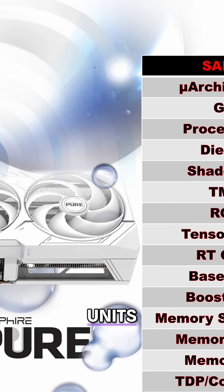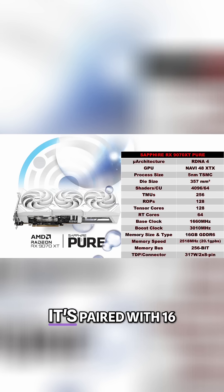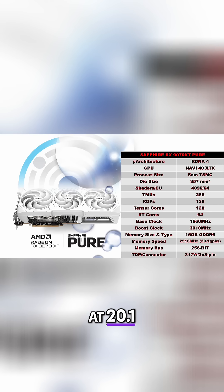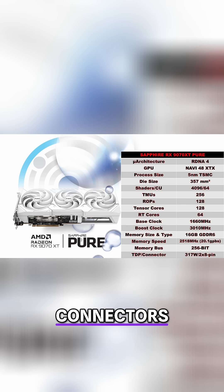128 render output units, 128 AI cores, and 64 ray accelerators. It's paired with 16GB of GDDR6 memory running at 20.1Gbps across a 256-bit interface. Total board power is rated at 317W, and thankfully it's delivered through dual 8-pin power connectors — no 12V high-power nonsense over here.